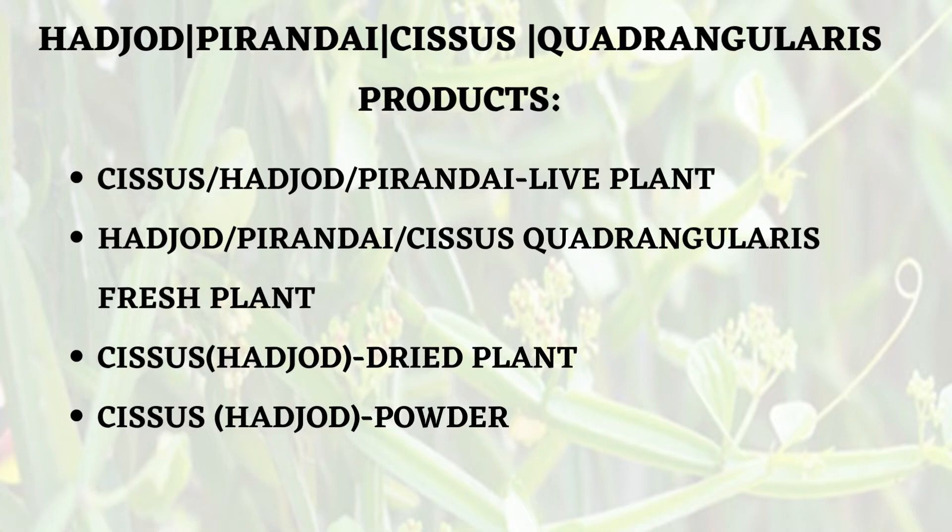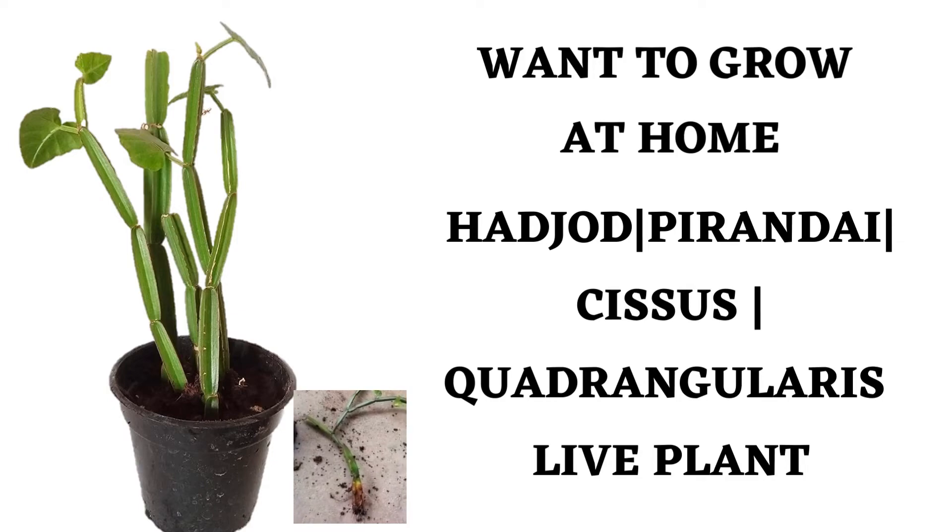There are many products from this plant. You can buy it as a live plant, or you can get it as a fresh plant for making food items. Even dried plants are available. Scissors holders are also available in the market. In summary, this Hadjod plant is a very interesting medicinal plant, highly useful for many ailments. You can get many products — live plant, dried plant, or even powder.